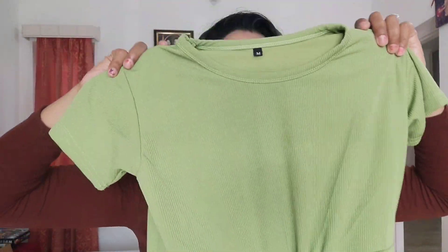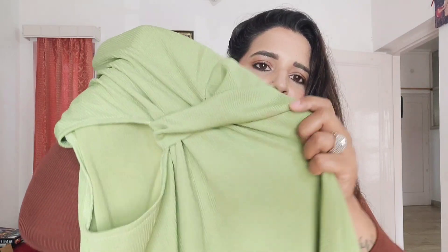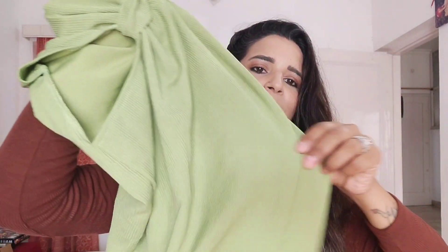Let me show you the front of the dress. You will get a round neck and sleeves, and there is a cut on the side with a design. The basic dress is plain. Now looking at the back — you will get a cut on the back but full coverage from the back.